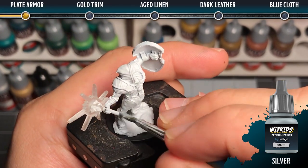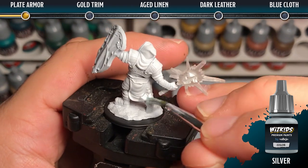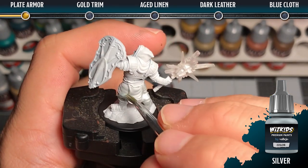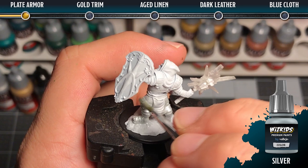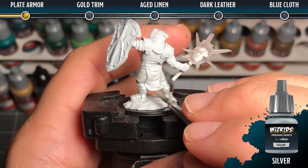The first step for the plate armor is to base coat the entirety of it using silver. We want to make sure that it's a solid coat — it may need two coats in order to get a nice opaque silver color.